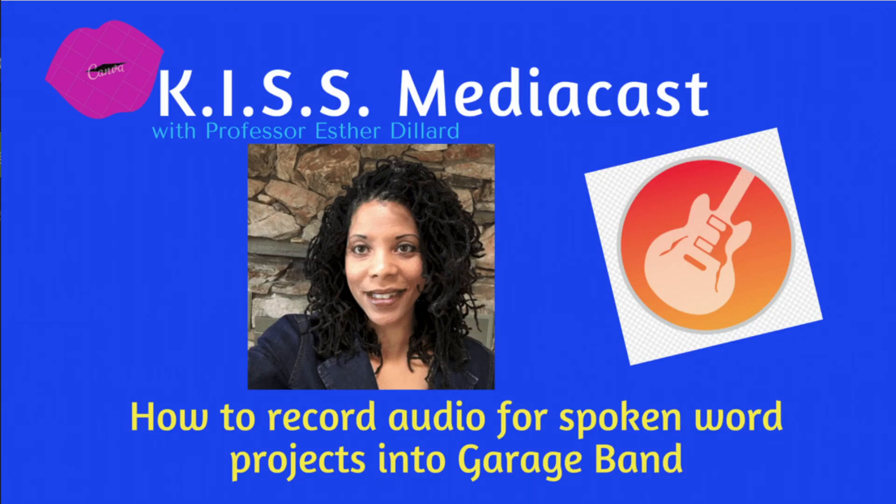Well, that does it for me. It's another KISS Media podcast with Professor Esther Dillard. If you'd like any more tutorials like this or you have any suggestions, feel free to put some suggestions in the suggestion box. Also, if you would please press like on this video as well as subscribe so that I can continue to provide more information and interesting podcasts that will help make your life a lot easier.